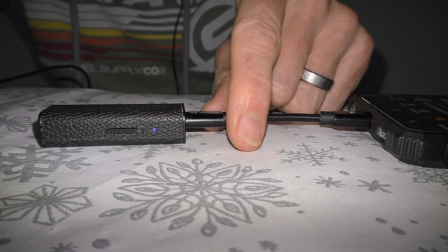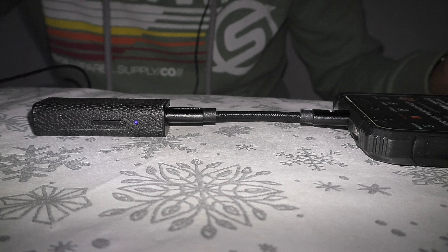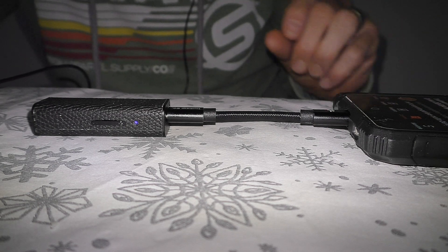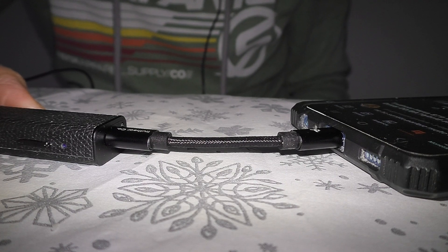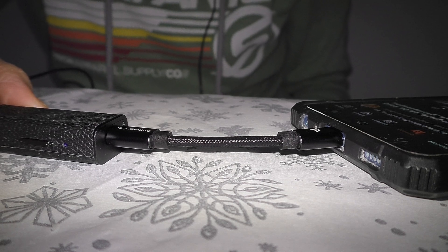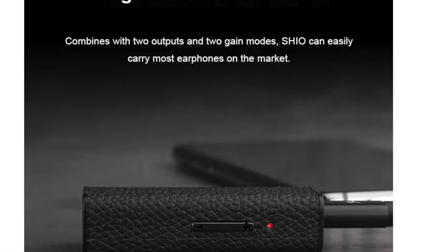As you can see now, I have a blue illumination which from my records shows that this DAC dongle is now receiving a DSD file in low gain. I've got an indicator status between PCM and DSD — PCM as you know is like WAV files, FLAC files; DSD is Direct Stream Digital files, the higher resolution files. I've got high and low gain sorted.